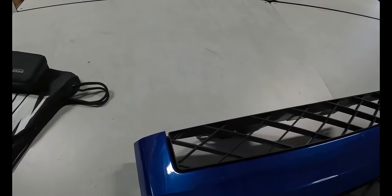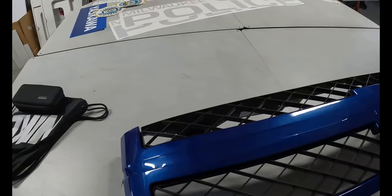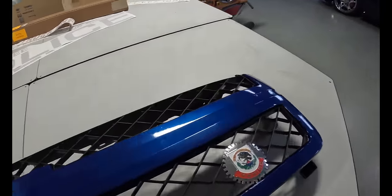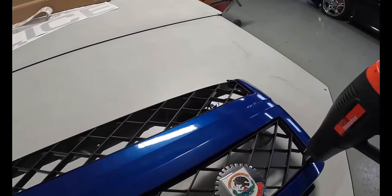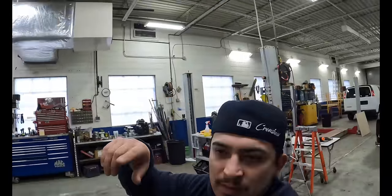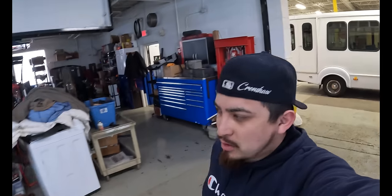Alright guys, I just finished wrapping the grill. I don't want to mess with it because this is a little more difficult. I did this corner, did these edges - I think the top part and the corners are really hard guys. We kind of triggered a heat hit so once you're done with that you gotta hit it up. Also guys, if you're not subscribed to Chris's YouTube channel make sure you go subscribe because he's gonna have more content coming soon.